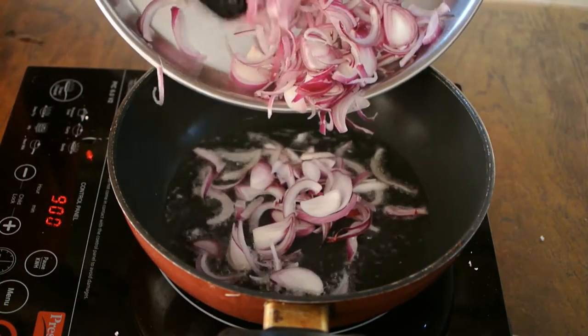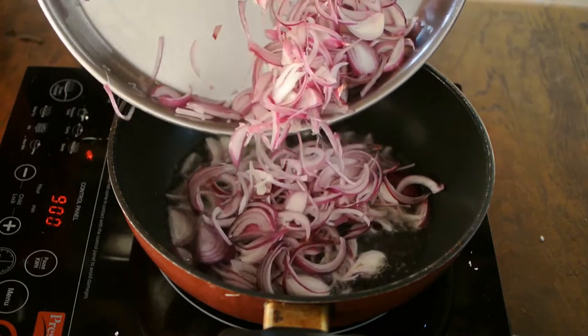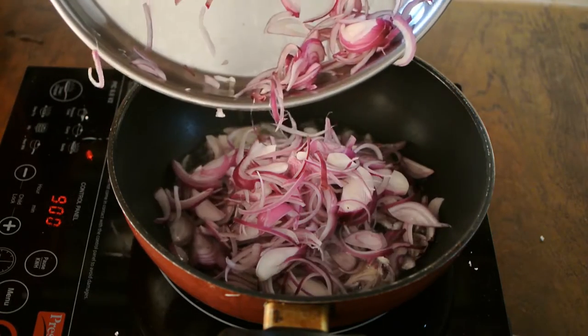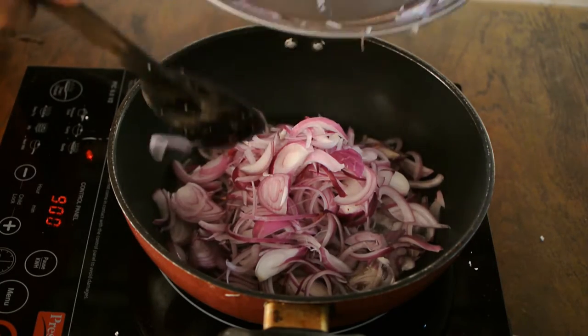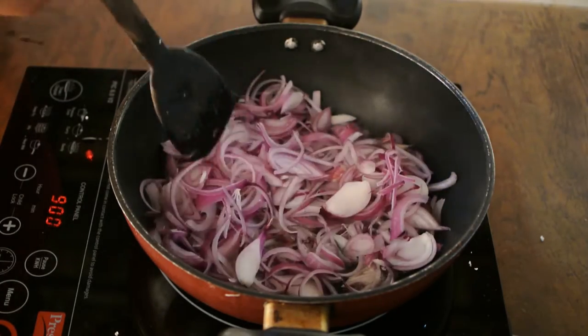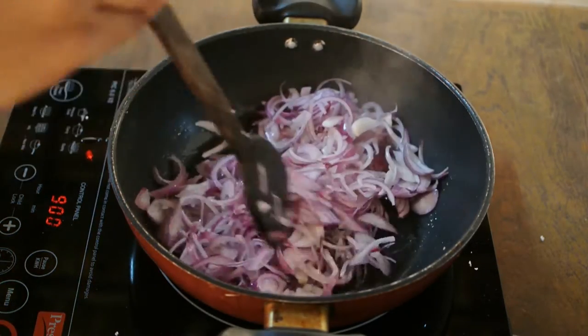Add some oil into the pan and let it heat. Add onions — I have used around two medium-size onions cut lengthwise — and continue to braise them until all the moisture evaporates.